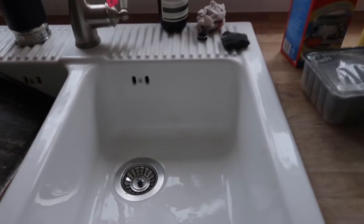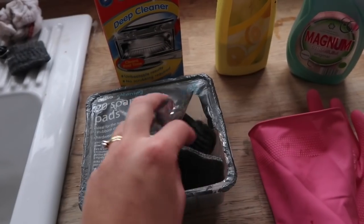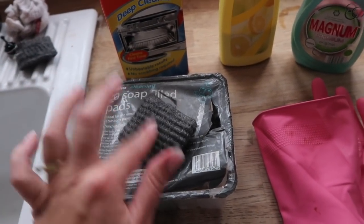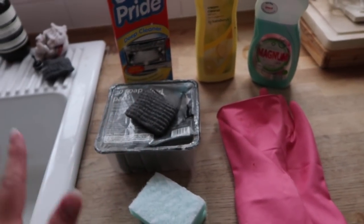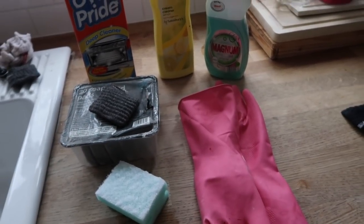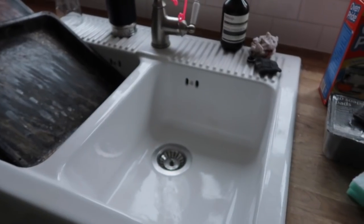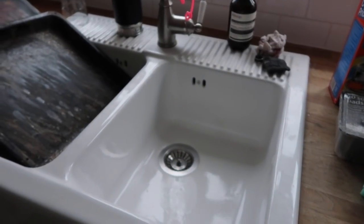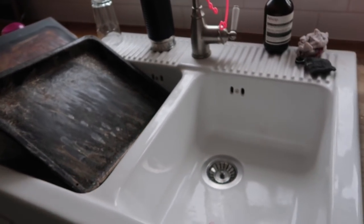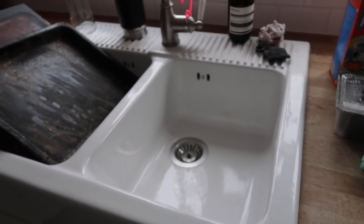I should start by showing you all the products I'm going to be using. I've got a fresh scourer for scrubbing those trays. These are little pads of wire wool but they have soap in the middle — they're quite good for any stubborn bits of burnt-on food. I've got my cream cleaner, washing up liquid, and washing up gloves because this Oven Pride stuff is extremely corrosive so you must always wear gloves. The first thing I'm going to do is fill up my bowl with hot soapy water and start scrubbing these trays.